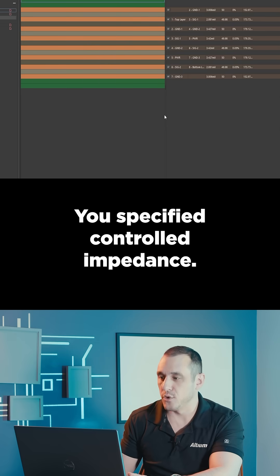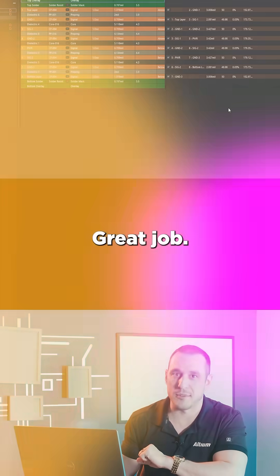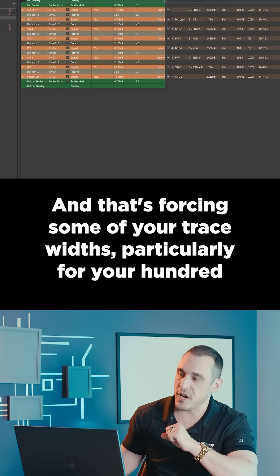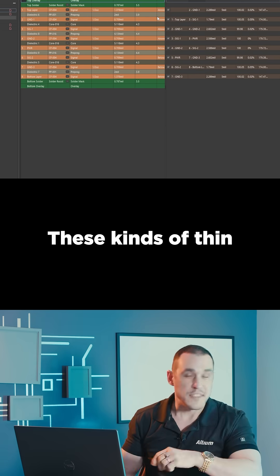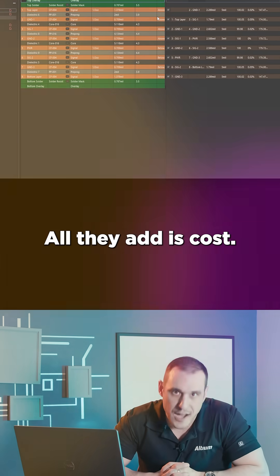You specified controlled impedance and used impedance profiles in the layer stack manager — great job. Your outer layers and some of your inner layers are pretty thin, and that's forcing some of your trace widths, particularly for your 100-ohm differential pairs, to be less than 3 mils. These kinds of thin layers and narrow traces really aren't necessary for this design; all they add is cost.